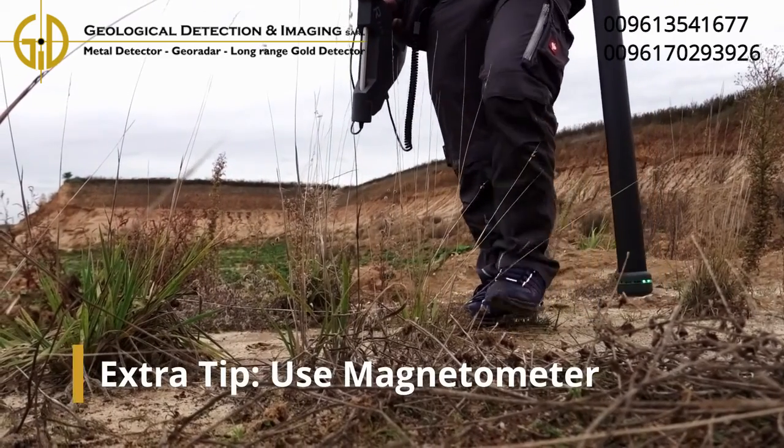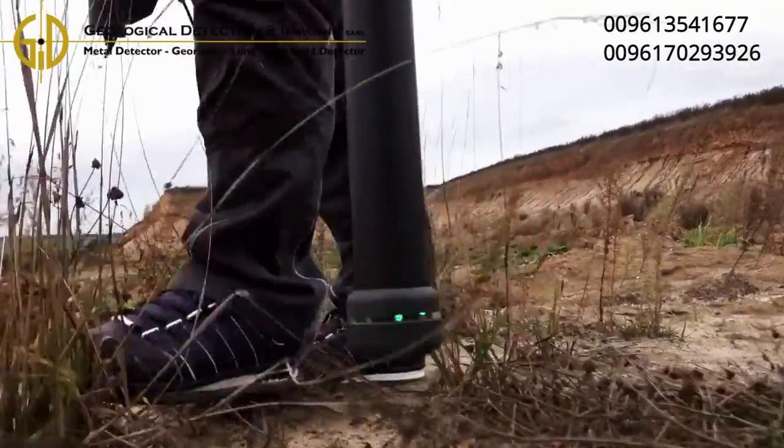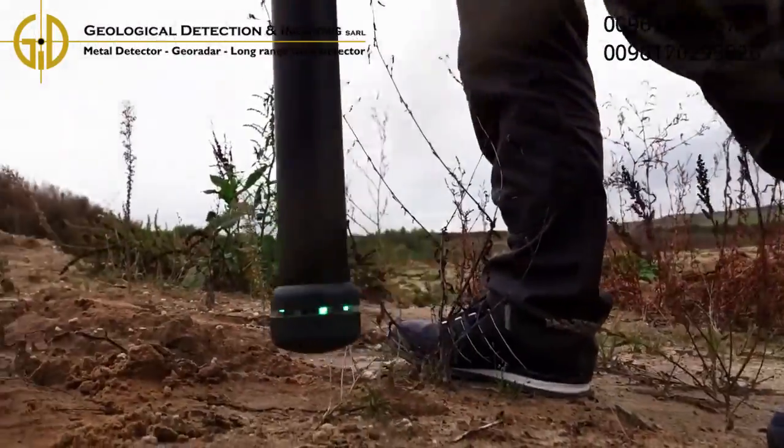If you don't have a precise idea yet where to start scanning, it can be useful to use a magnetometer scan of the target area to clear it of any interesting objects such as ferrous waste.